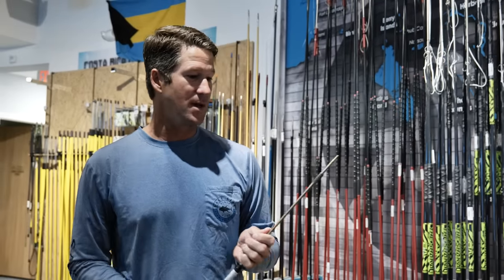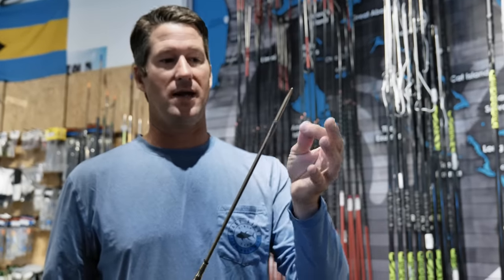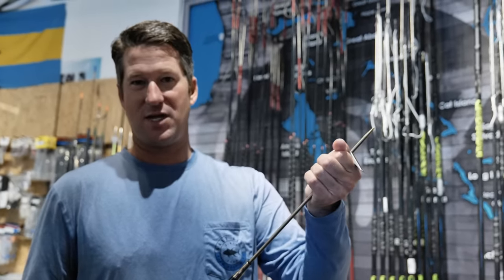There are a couple of different types of tips, but when you're starting out a simple flopper tip is the way to go. The fish goes on there, the flopper opens, and the fish can't come off.